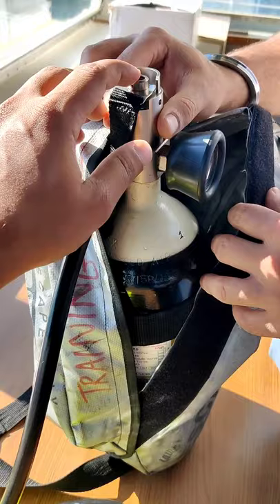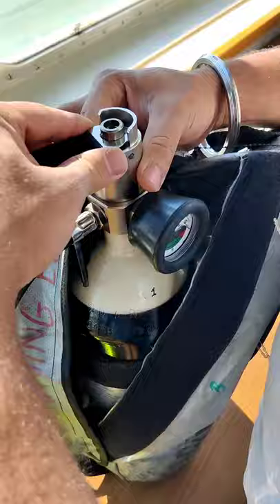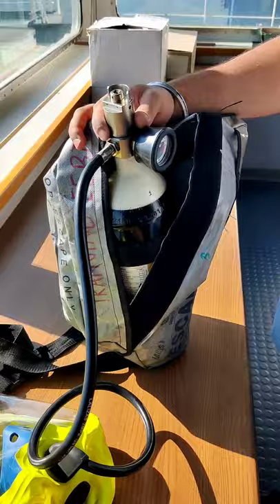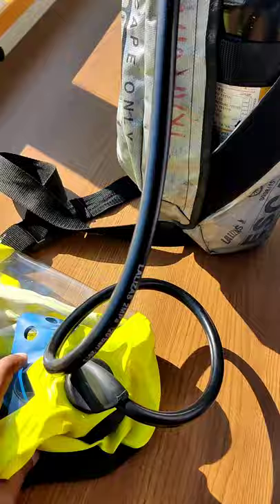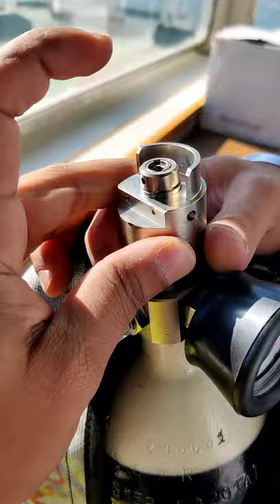This is a training EBD — we can refill this on board. I'll show you what happens when you dismantle this. You can hear the sound coming out and the air has already started coming inside. Remember this is air, not oxygen. You can see the air coming out, and we have already lost some air — the needle is going down, which means the pressure gauge is working fine and the valve is working fine.